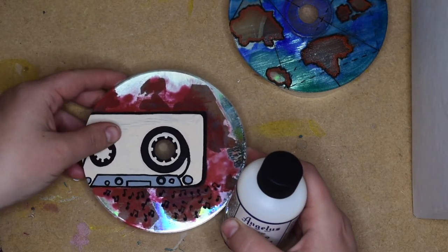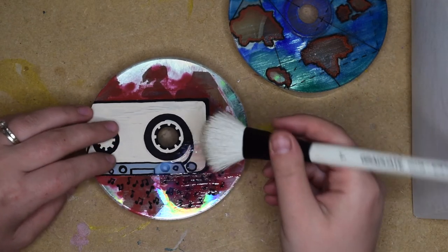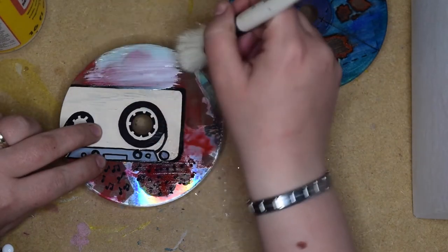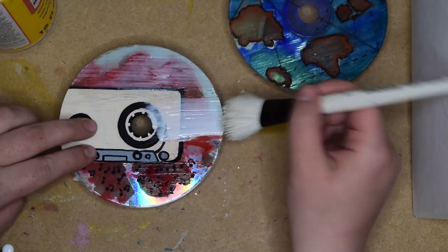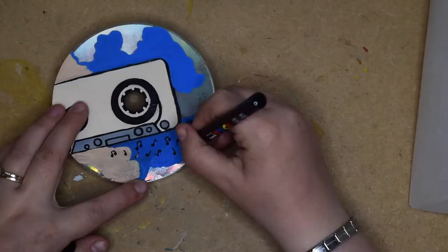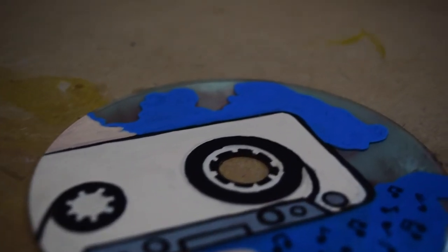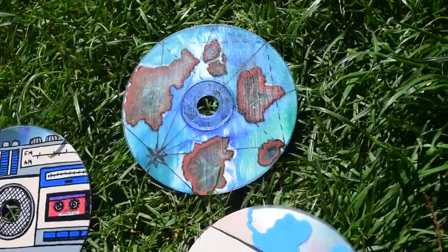I wanted to try out the different finishes again to see what the issue was. So I tried the Angelus leather paint gloss and straight away that smudged. So it's the watercolour that's the issue. Then I went in with some Mod Podge, which seemed a little bit better, but towards the end when I added a bit more, the watercolour ended up on the brush. Basically all of these are water soluble, so it makes sense because the watercolour is water soluble as well — that was my issue. If anyone's got any tips on what finishes you can use over watercolour, that'd be really good to know. In the end, I ended up getting all the watercolour off, going over it with Posca paint pens, tidied it all up, and just left them un-glossy.